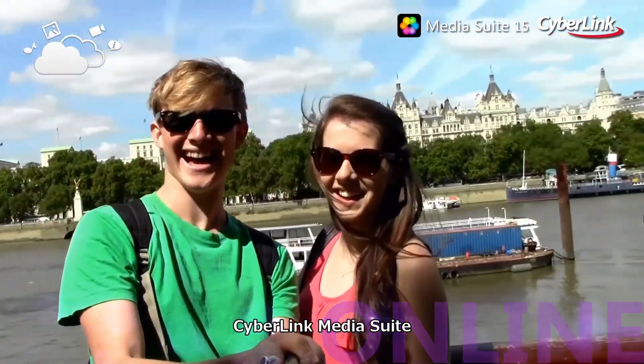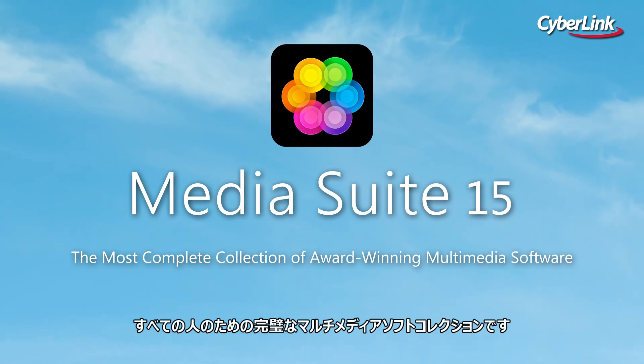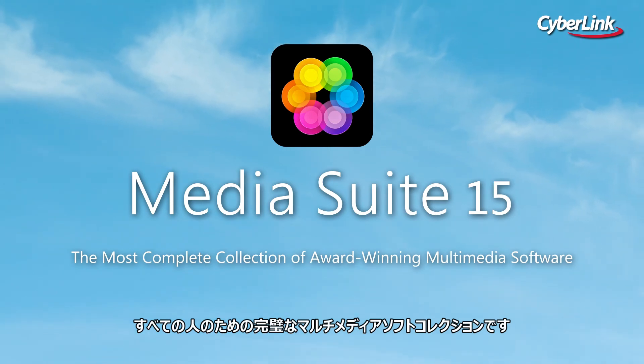CyberLink Media Suite — truly the most complete, value-for-money collection of award-winning multimedia software you will find.